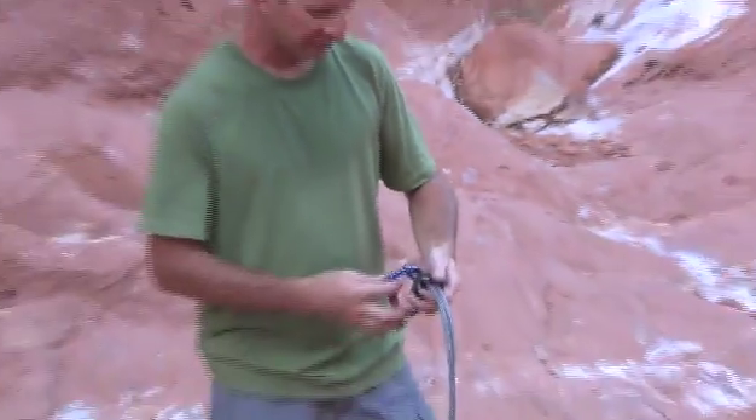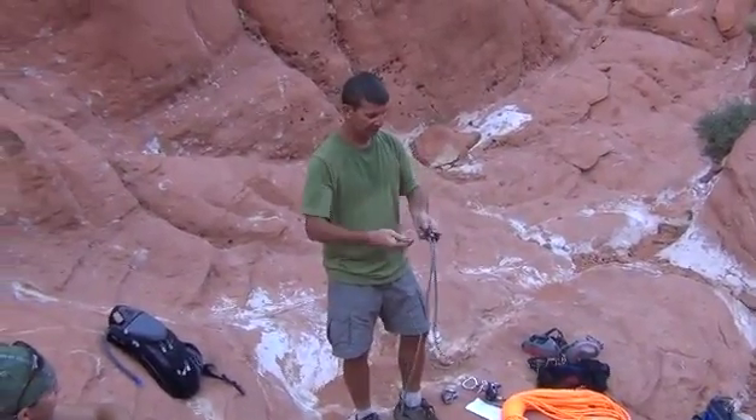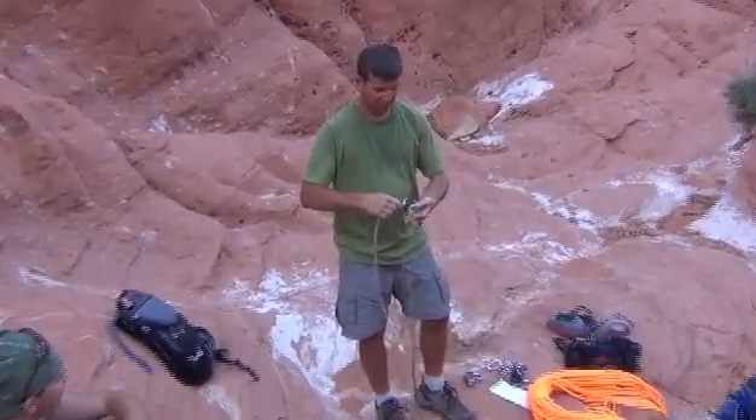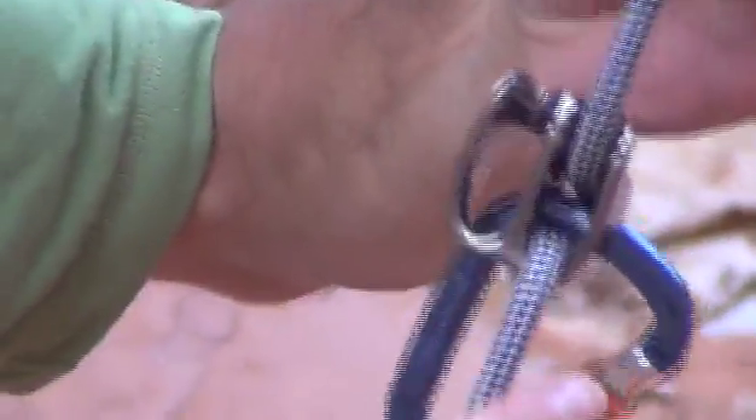The nice thing is if you don't want to use the teeth — and I'm doing this as a right-hander — all you have to do is flip it back over and use the side without them, which provides less friction. If you're using a thicker rope, the teeth are now on the side that doesn't affect friction. So they're very handy for adjusting as needed.